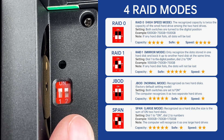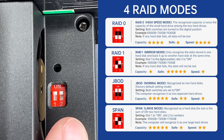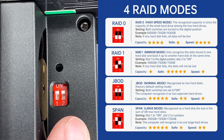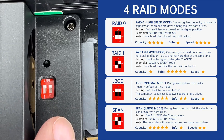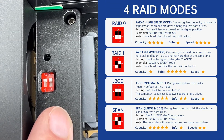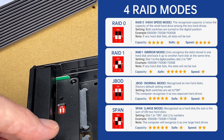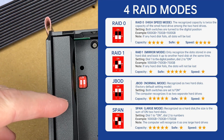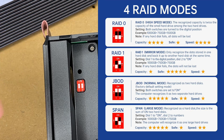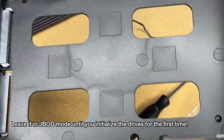With RAID 1 and two 4TB drives, you'd have 4TB total but with redundancy if one drive goes down. If both switches are up, you have JBOD — just a bunch of disks — which recognizes the drives as two separate hard drives. Lastly, span combines the drives one after the other for a large single drive, but if one drive dies you lose both. The highest performance mode is RAID 0 and the safest is RAID 1.